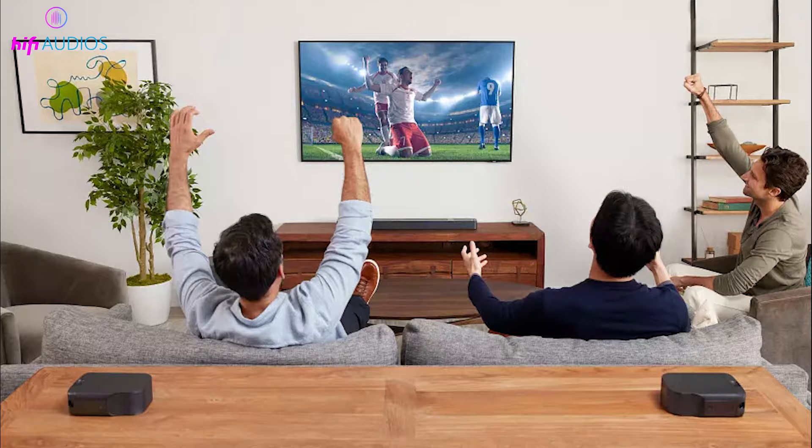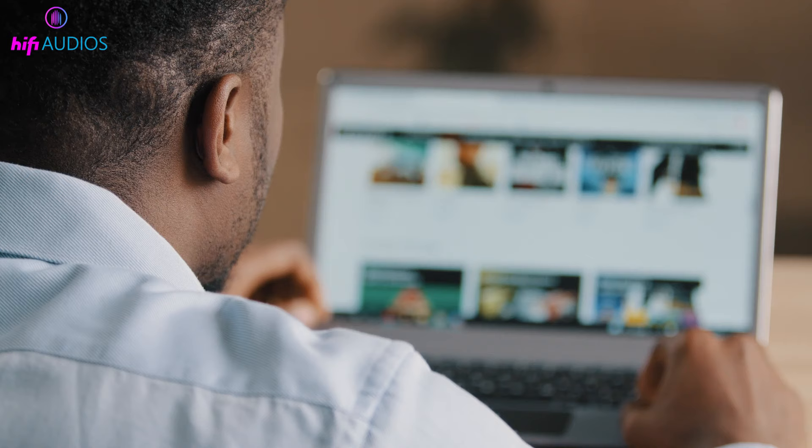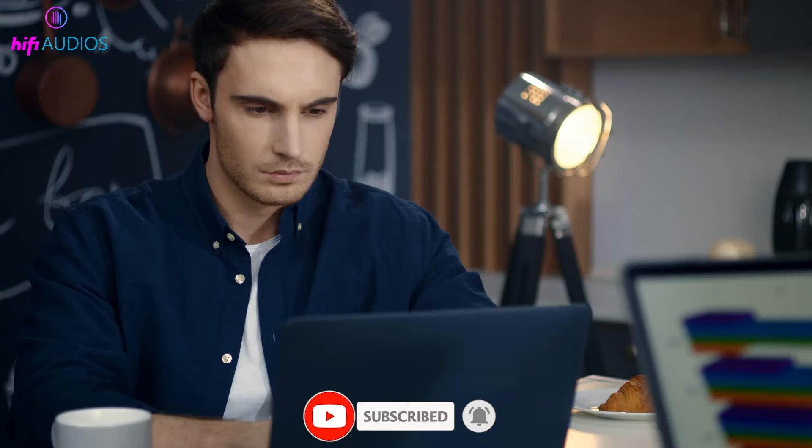Whether you're connected via Bluetooth or a wired AUX cable, your JBL speaker is now ready to enhance your TV viewing experience. Remember to like, share, and subscribe for more helpful tech guides. Thanks for tuning in — stay connected with us for the latest in tech tips and tricks. Check out the link in the description for a detailed step-by-step guide. See you next time.